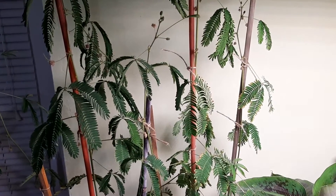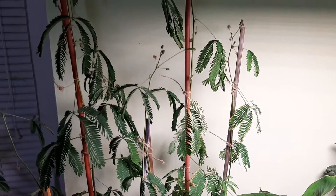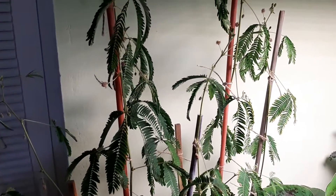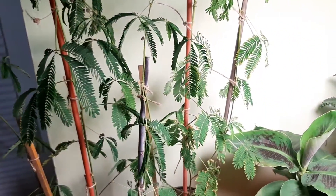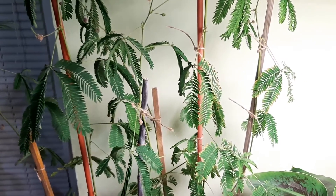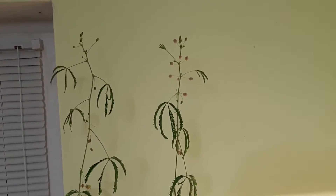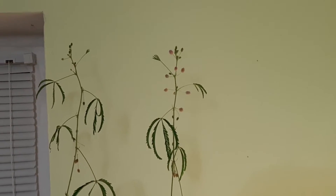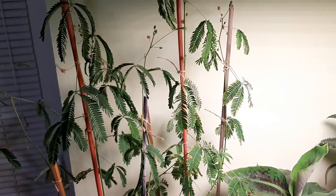I have good news on the Mimosa pudica — they are producing seed pods already, that's fantastic news, I will have seeds already. At this time they're growing slow too, but in the springtime I will grow them from seed again. As you can see there are growing seed pods — amazing, successful. These are kind of old leaves and they don't look very happy, they are old already, but the plants are growing up. There are a lot of flowers, and both flowers already did go because these plants do not keep the flowers long.